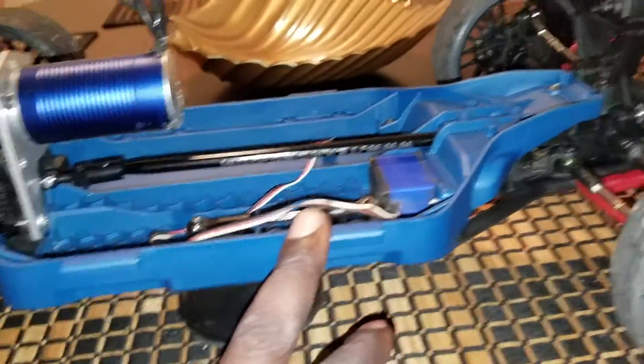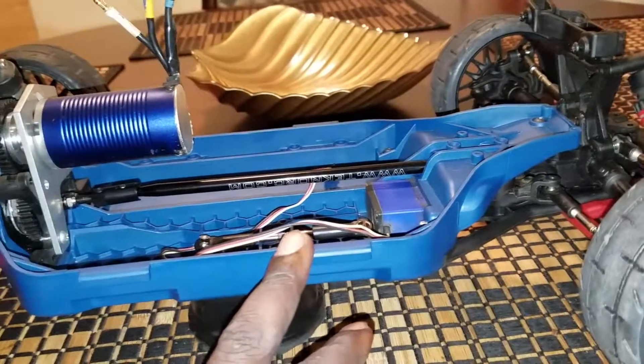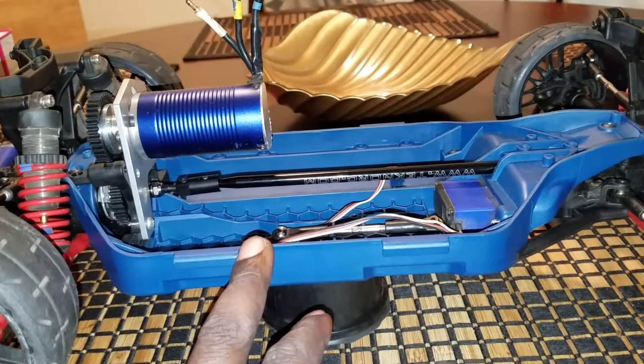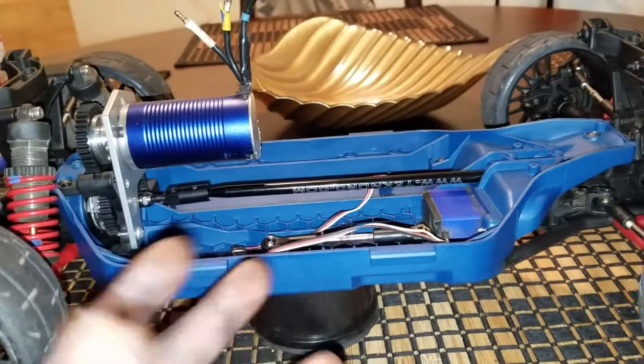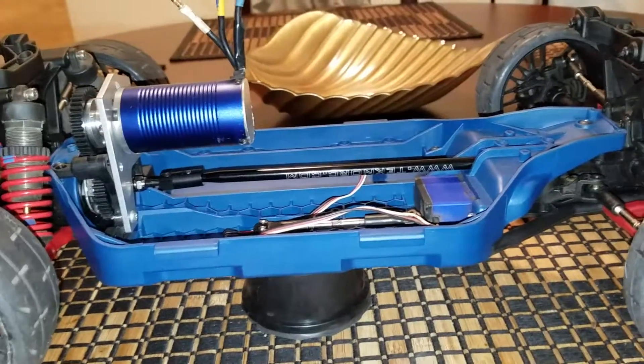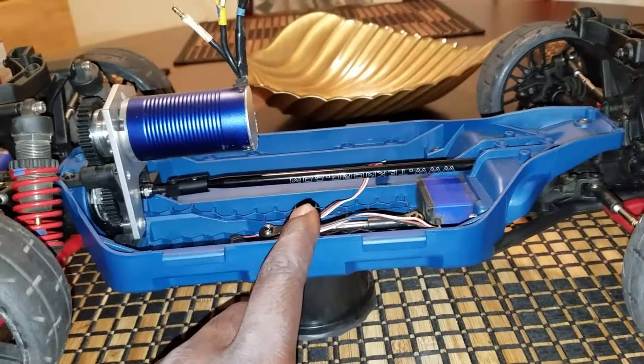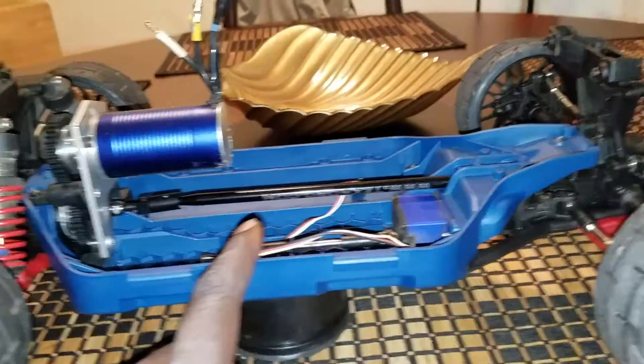This is a Slash 4x4 LCG kit. The thing has been dyed blue — I used RIT dye on here. I got some pictures for that which I might attach at the end of the video. This is actually the aquamarine dye from RIT dye. The chassis came out looking pretty good.